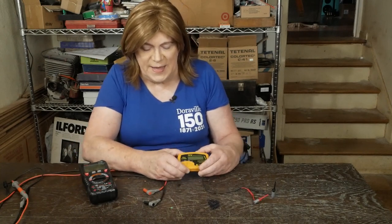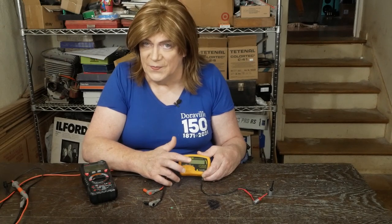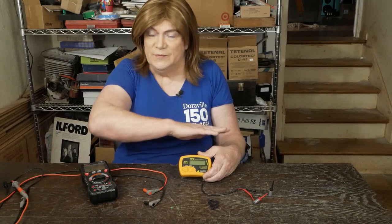Back to the Peak Atlas LCR-45. Some of you are wondering why you'd need something like this — for the most part you don't. What this does that my Fluke meter doesn't is it measures inductance and it also measures capacitors super accurately, which is especially useful when you're working with small pF capacitors in something like a phono stage or any time capacitance is critical.